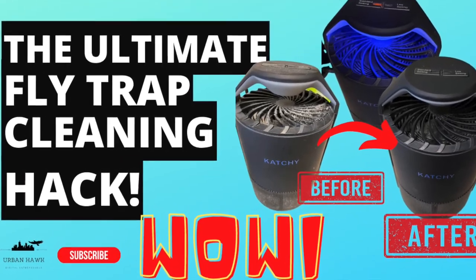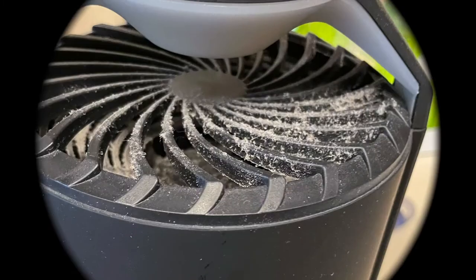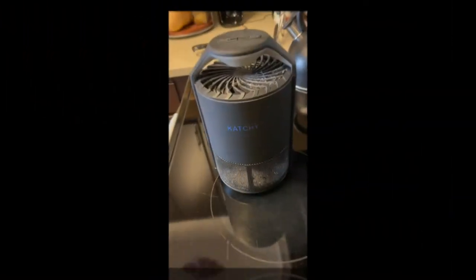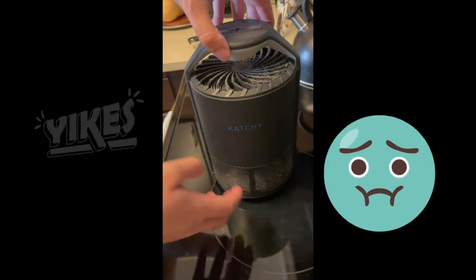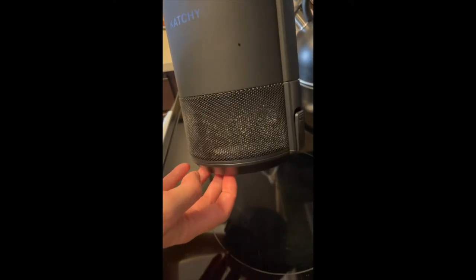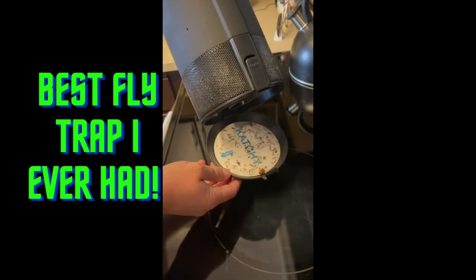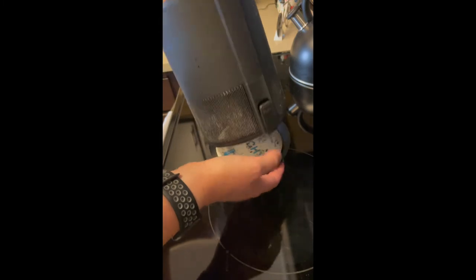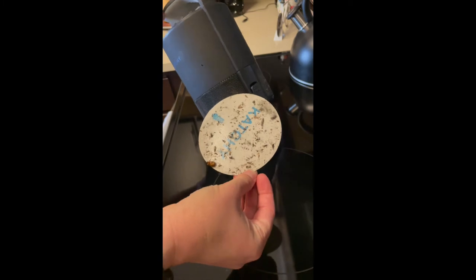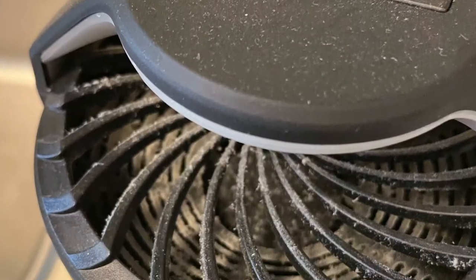Welcome to my video. Today I want to show you how to clean the Katchy fly trap — it's actually the best fly trap I've ever had, but unfortunately it gets really dirty over time. It's really difficult to clean because you can't take the top off; it's all one piece. You can open the bottom to remove the sticky part where the flies and insects are sticking, but other than that you can't take apart any of the top part, which gets really dusty as you can see.